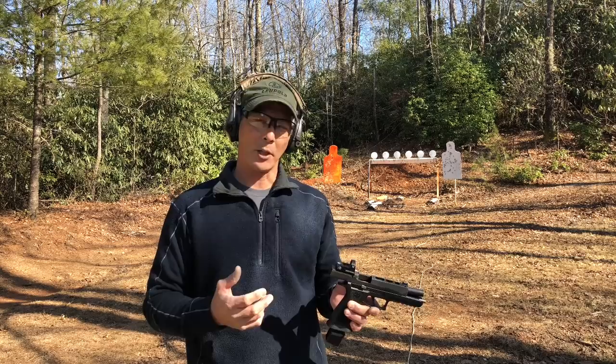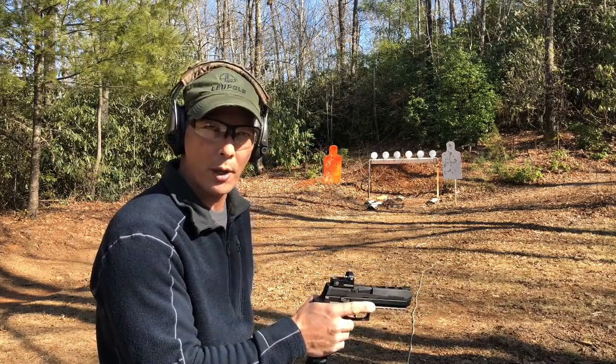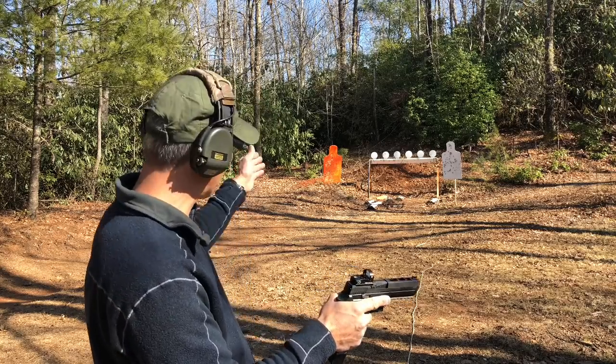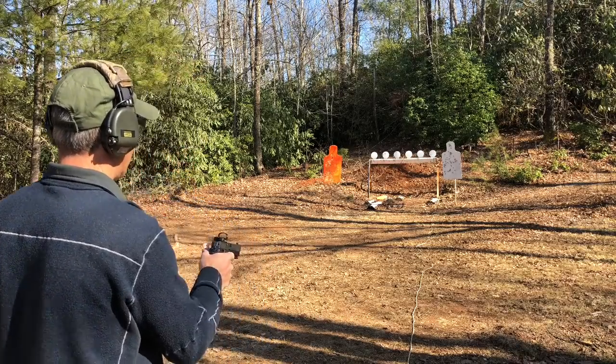I'll start off kind of slow. At this point I'm still a little faster with my irons, so there is definitely a learning curve. I do not have a holster, so I'll be starting from the low ready position and I'll use the same start point every time. Here we go — 15 yards, plate rack of six.